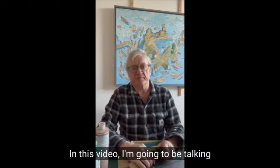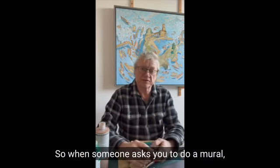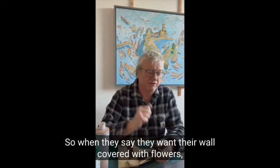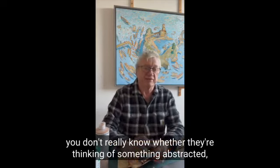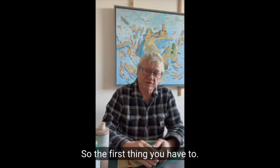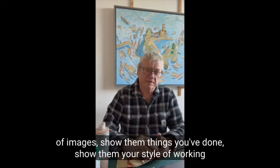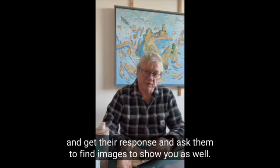In this video I'm going to be talking quite a bit about how you work with the customer. When someone asks you to do a mural, you don't know that person, you don't really know what's in their mind. When they say they want their wall covered with flowers, you don't really know whether they're thinking of something abstracted, something impressionistic, or something that maybe looks like pop art. So the first thing you have to do is really have an exchange of images — show them things you've done, show them your style of working, and get their response.